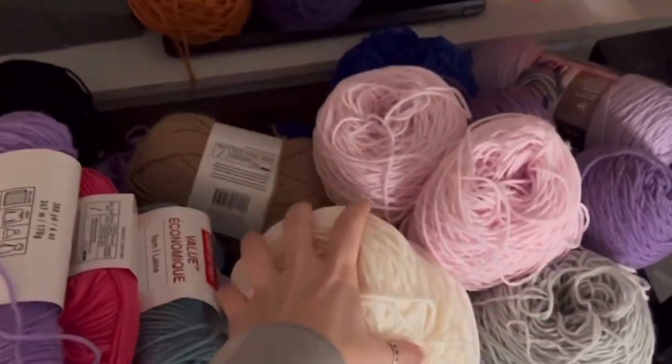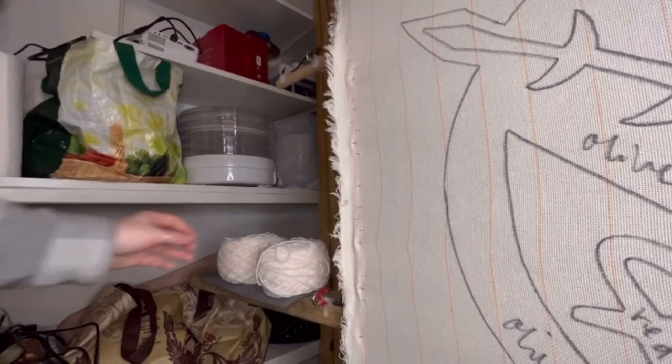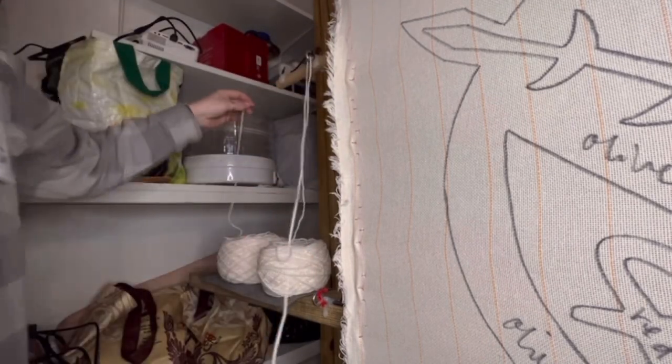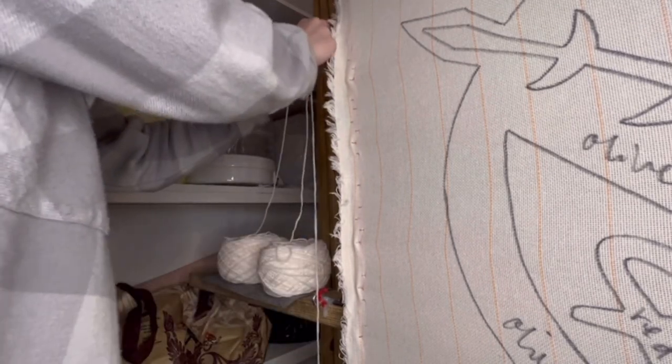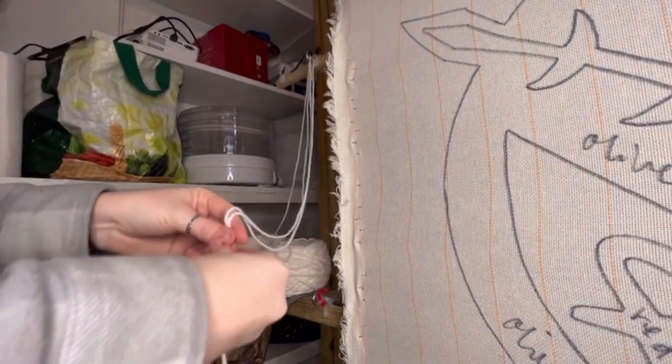With the outline done, it's time to tuft. Let's talk about the yarn setup I have going on here.